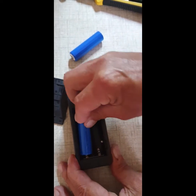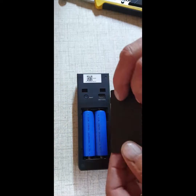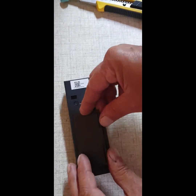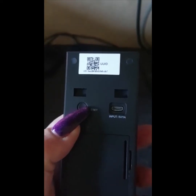You cannot use it until you remove this sticker from the batteries. It's just for transport so the batteries don't go flat. So your doorbell does work — you just need to remove that. Now I'll hold in this reset button at the back for three seconds: one, two, three. It says system reset.